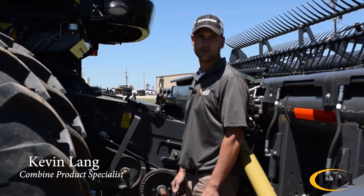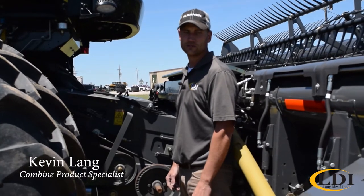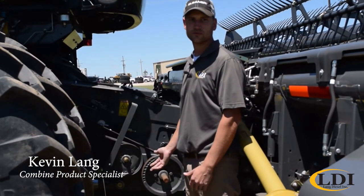Today I want to go over crop changeover on your Gleaner Combine. This is a very simple process compared to competitive machines — there are just a few simple things you need to switch over.